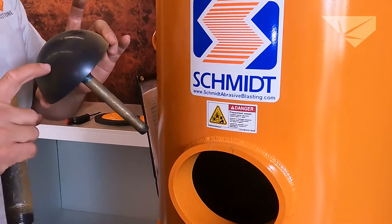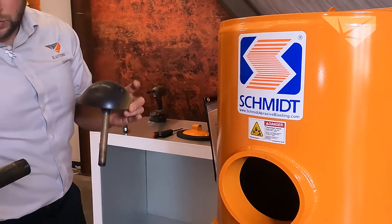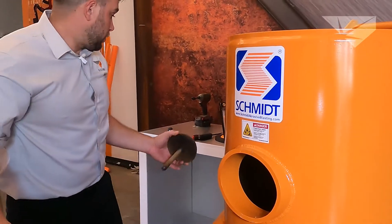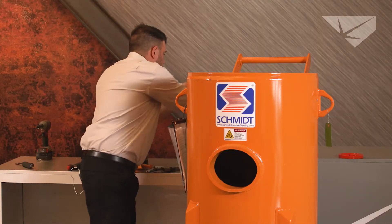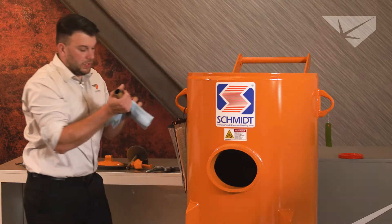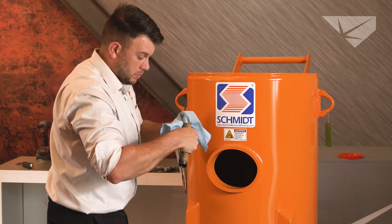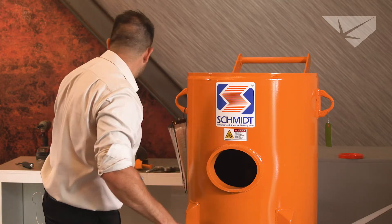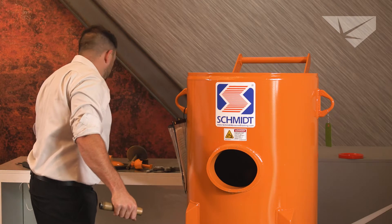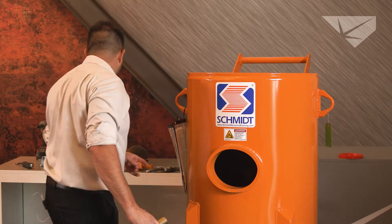So we are going to be replacing a pop-up. Typically you will not need to do anything to the riser tube. Worth of advice: don't tighten it really, really tight when you put it back in, because once it's in the field for a little while, it will rust up or get abrasive into the threads. So if anything, lube up the threads a little bit — it's not holding pressure. It's just simply guiding the pop-up in the proper position.